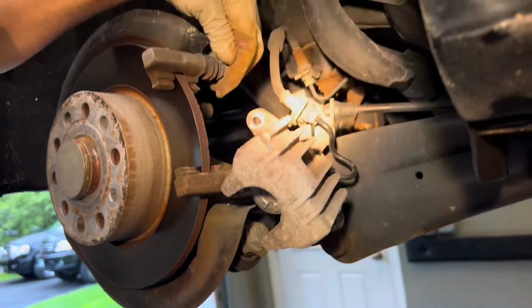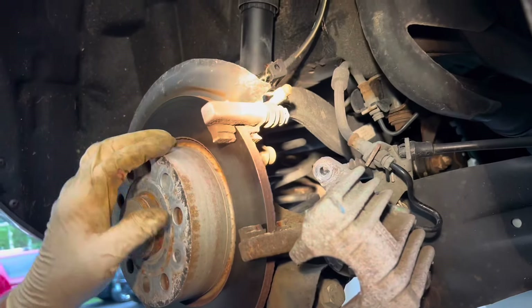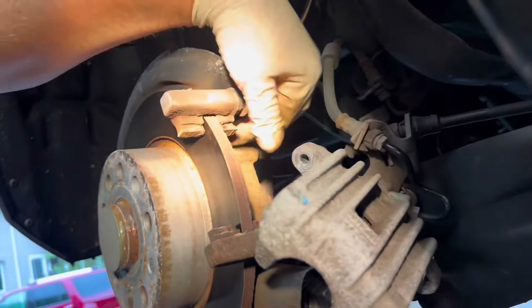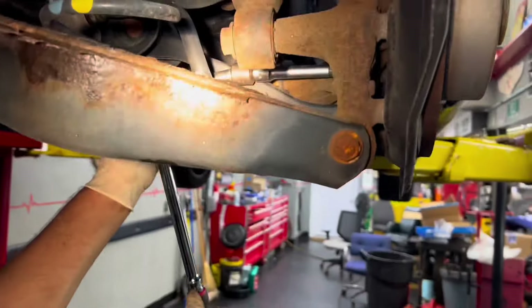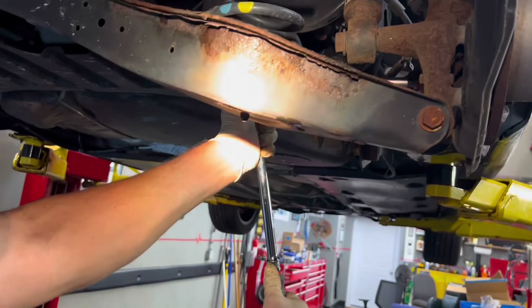We've got our brake pads off. We're going to pull our caliper pins out and make sure they're good. We have to change the rotor, so we're going to take the brake bracket off and find the bolt on the inside. We've got a half-inch drive extension set up with the long ratchet.